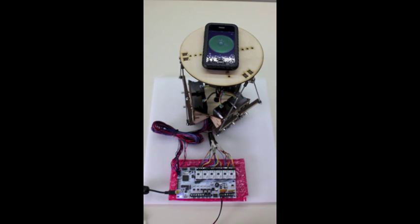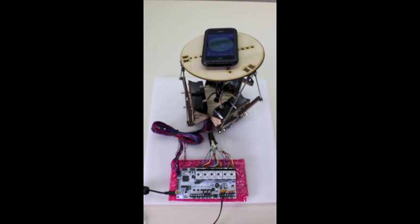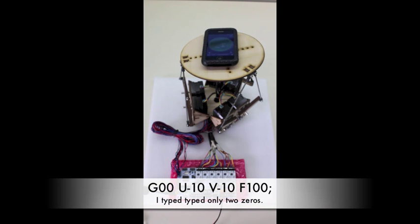There's the clinometer, yes, and it's G00 U10, G00 V10, G00 U-10, V-10, F1000.